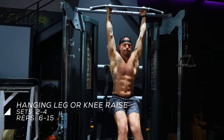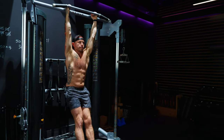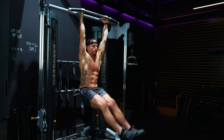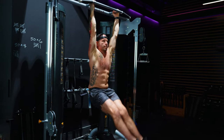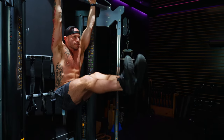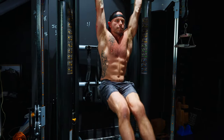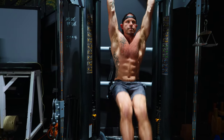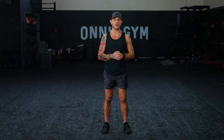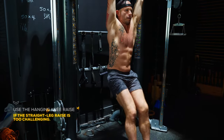Hanging Leg or Knee Raise. People often think of leg raises as a lower ab exercise because the pelvis moves towards the rib cage, making it a reverse crunch motion. It certainly does work the lower abs, but it also trains the upper abs. Remember, you can't isolate any area completely. Doing the movement with legs extended creates a longer lever and puts more tension on the muscles, but that will be too advanced for many people. If that's the case, performing this motion with knees bent — a hanging knee raise — is a good modification.